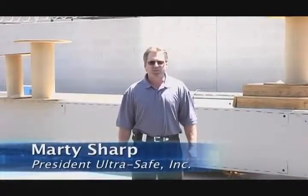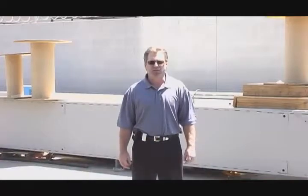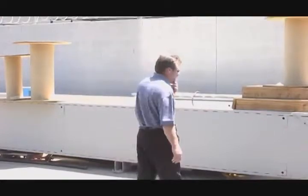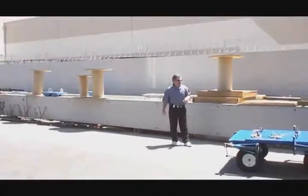Hello, I'm Marty Sharp with UltraSafe. Today we're going to demonstrate a new addition to the UltraSafe product line, the SafeEdge trailer, which is a portable anchorage point. We'll wheel it in here and go over some of the points of the new item.